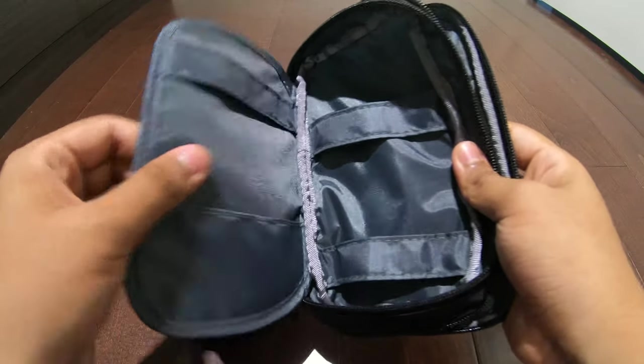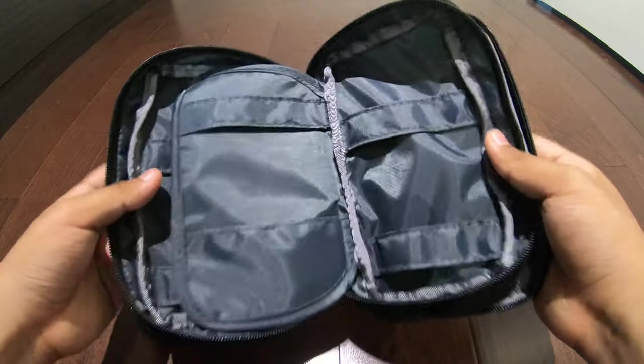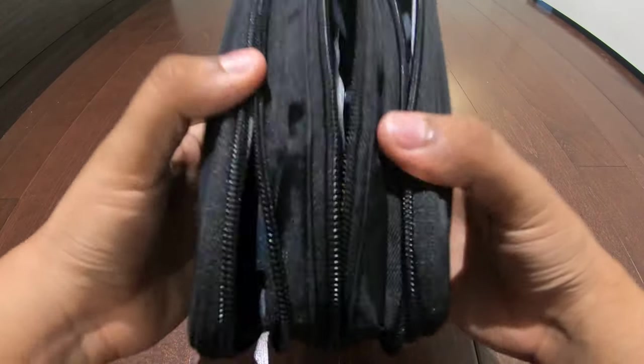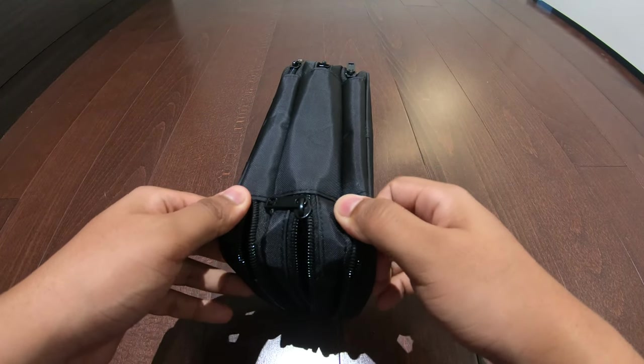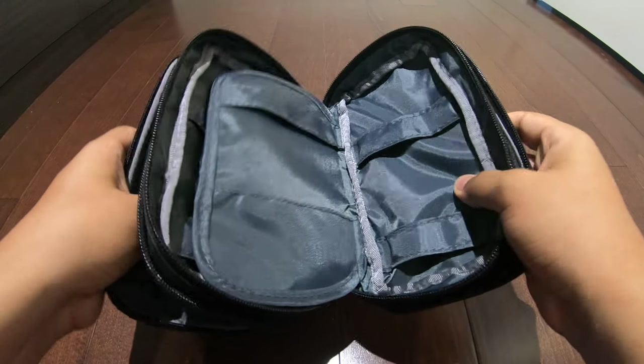The quality so far feels very durable. I thought it would be a little bit bigger, but it may expand since it's not a very solid material — so if you want to place more things in it, it will probably adjust to that size.